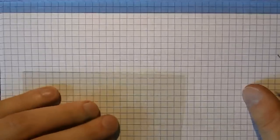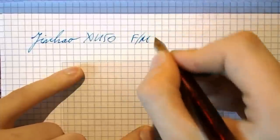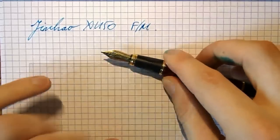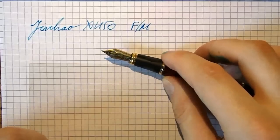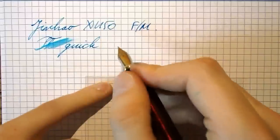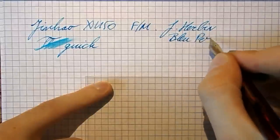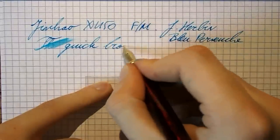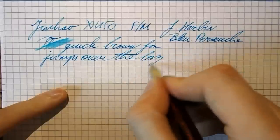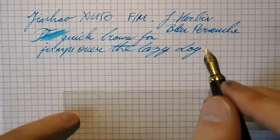Here we go with the Jinhao X450 with a fine or medium nib. I've made this nib drier, I've made it wetter for videos, I've smoothed it — so it's not exactly how you would get this from the factory. But the good thing is you can fool around with these nibs quite a lot. Right now I made it the way I like to write, which is fairly wet. The ink is Gerber Bleu Pervenche. The quick brown fox jumps over the lazy dog. The nib was a bit scratchier when I got it but I smoothed it out — it was easy, just a few minutes of work.